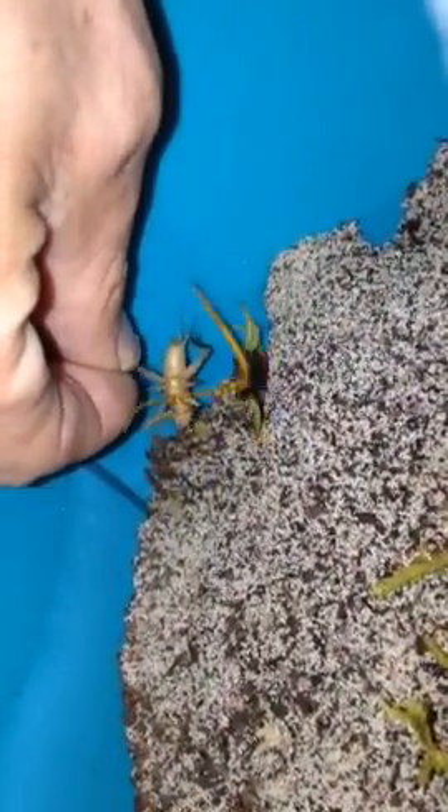Today I'm going to do a quick video on the methods I use for safely handling centipedes. I won't say the centipedes are trained, but they are basically conditioned to act in a certain way.